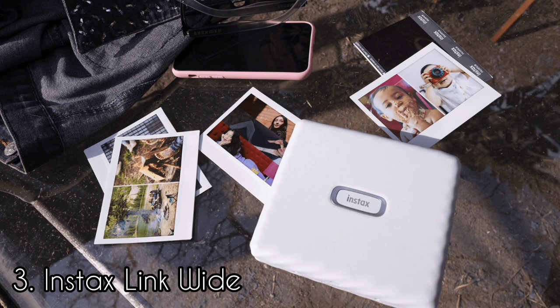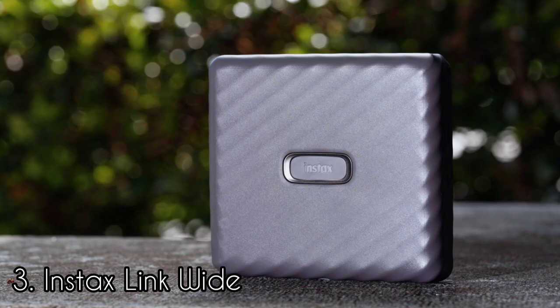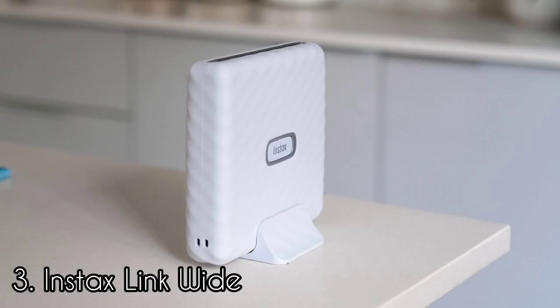The power button is located front and center on the Instax Link Wide, lighting up different colors to indicate when the printer is connected, charging, and printing. On the bottom of the device there is a micro USB port for charging, and the accompanying cable comes in the box. The printer takes around 2 hours to charge from flat to full, which is on the slow side. To print images, you will need to download the Instax Link Wide app, which is available on iOS and Android.